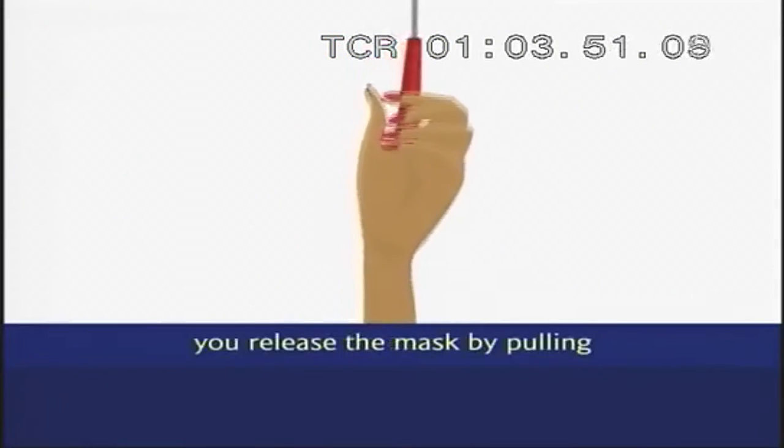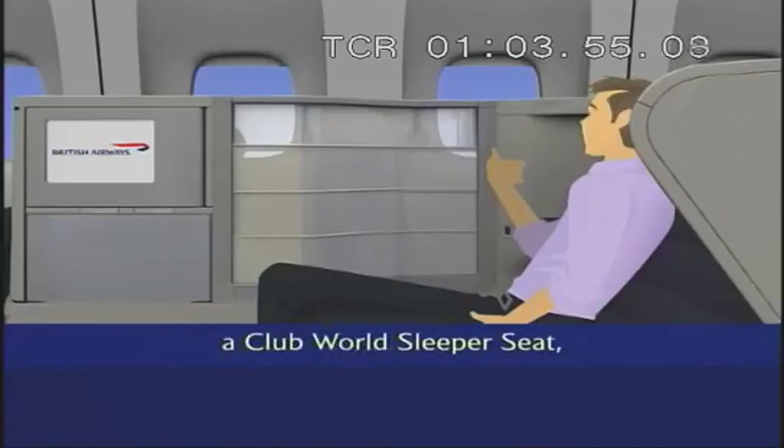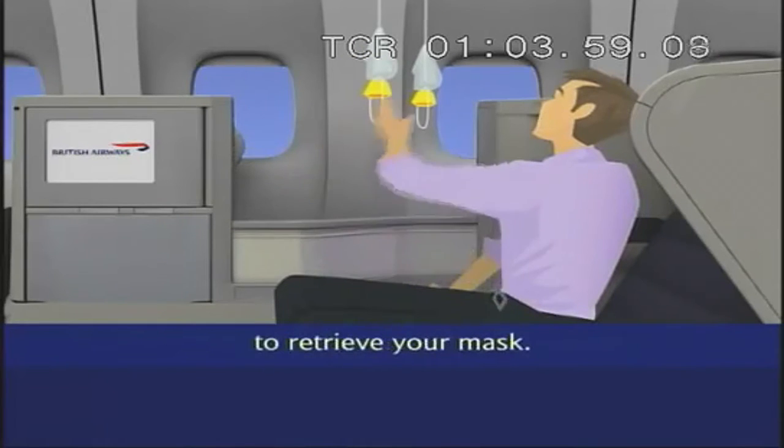In some areas, you release the mask by pulling on this coloured streamer. If you're in a Club World sleeper seat, you may need to reach through the dividing screen to retrieve your mask.